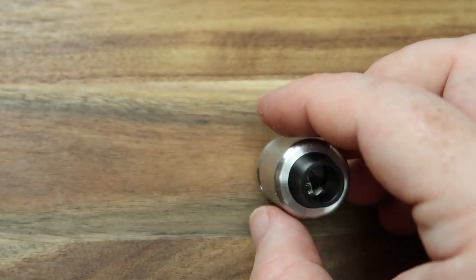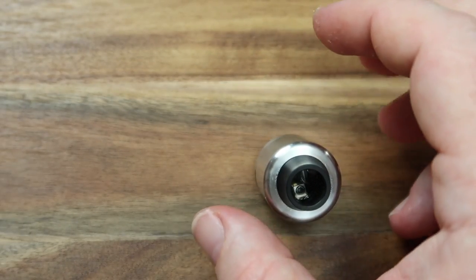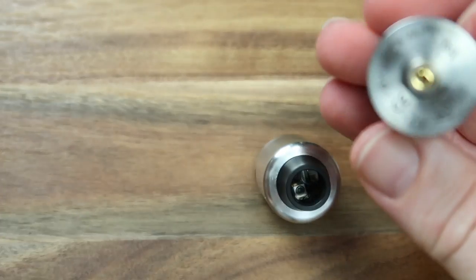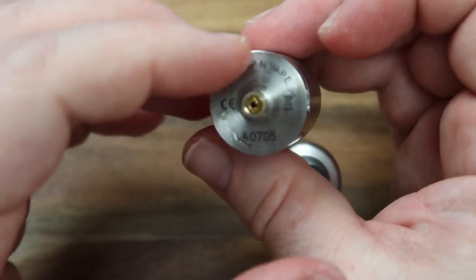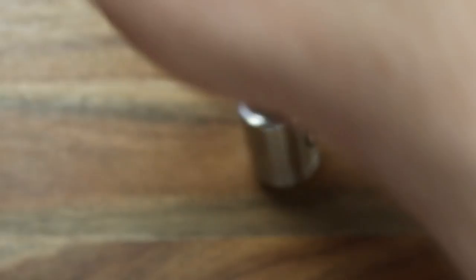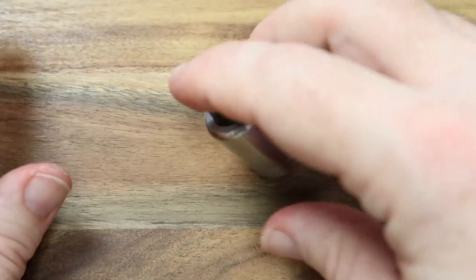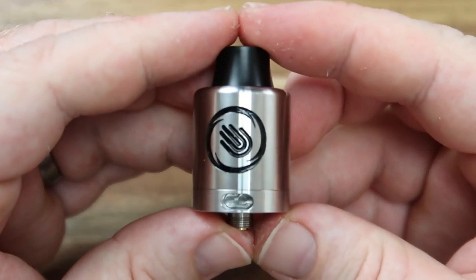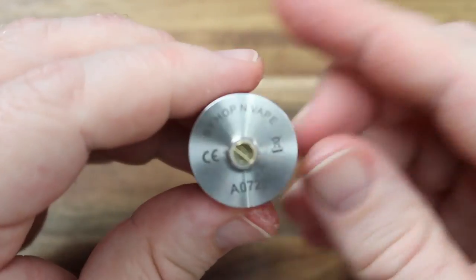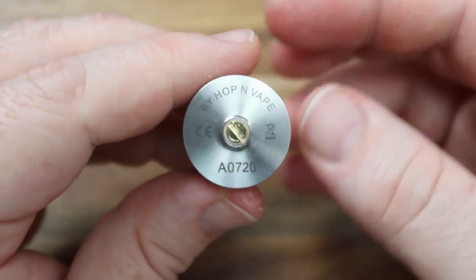On the underside you've got the solid pin. If I were remotely prepared I could show you — on the squonk one you can see that is with the squonk pin attached in the middle there, so we do have a little bit of juice going around. Nothing really super special or exciting to tell you about on the underside, but let's get inside — that's where all the magic happens.